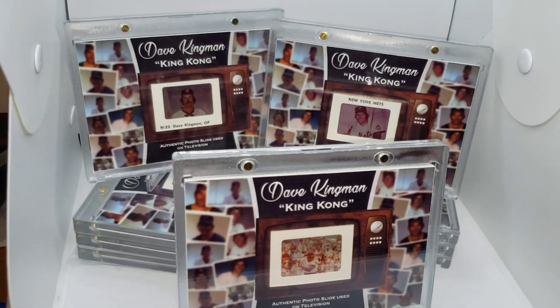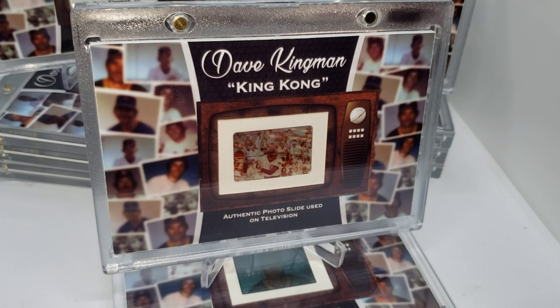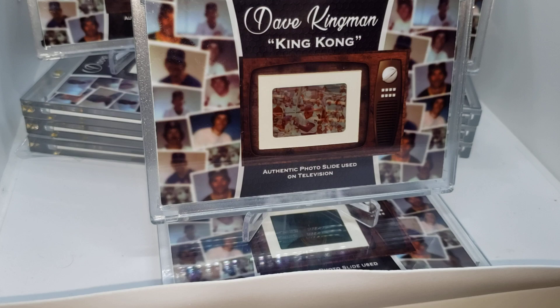What's up everybody, this is Tanner from tmanbaseballfan.com. Wanted to show off my latest project here. This is actually a 10 card — I guess you could call them cards, they're oversized — set with actual photo slides that were used in television. One for each year from 1976 to 1985.